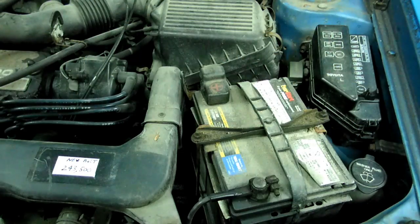And that's all there is to checking the diagnostic system on your OBD-1 Toyota Tercel.